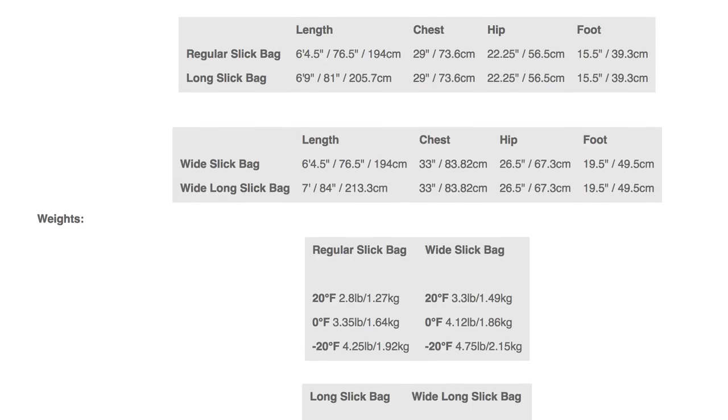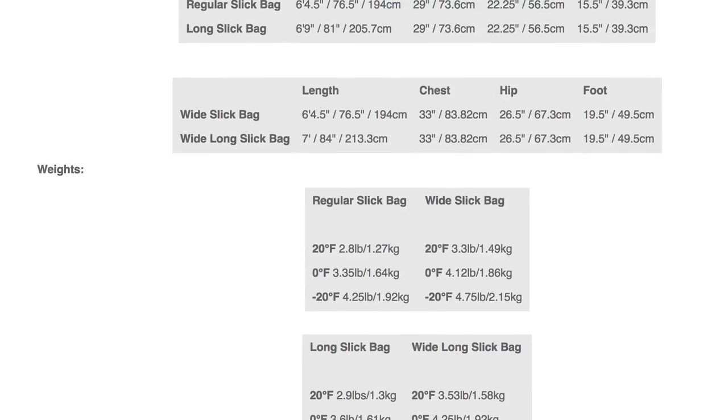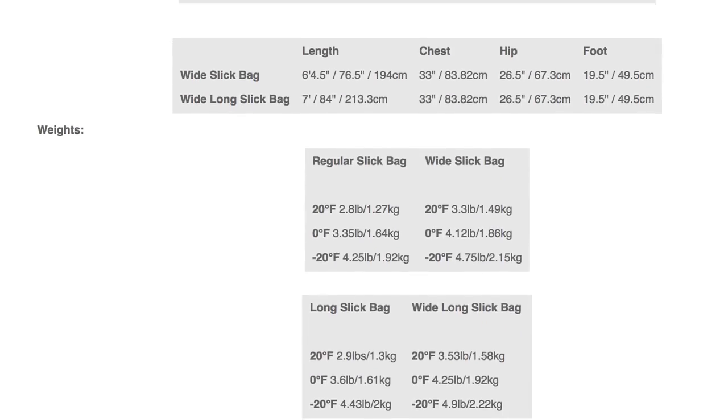We have a regular length regular width, regular length wide width, wide length long wide width, and long length. So we have a ton of different sizes, so we have something that can accommodate everybody.